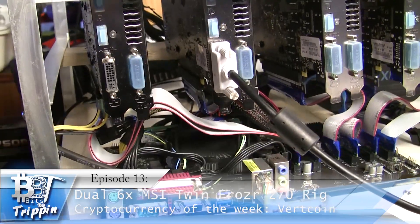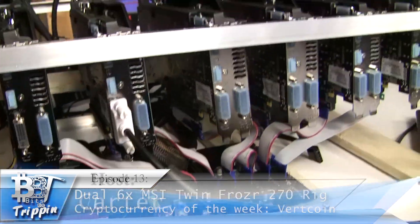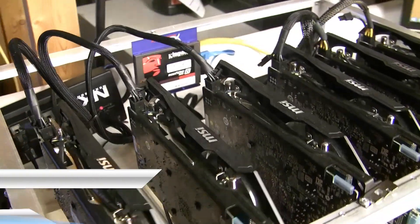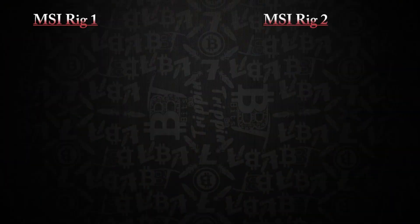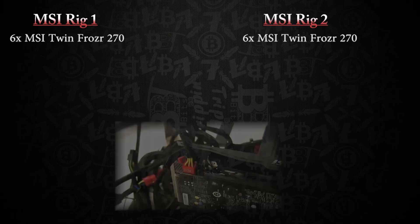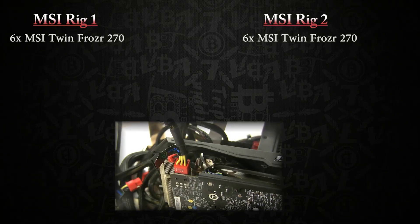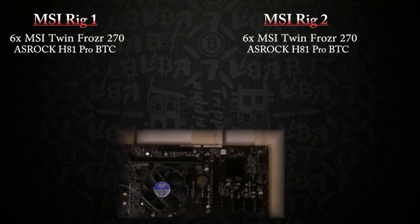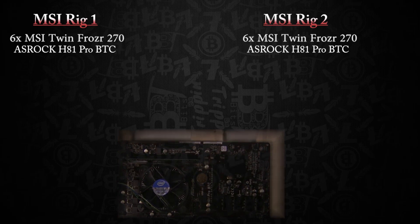Welcome — this is Episode 13, the MSI Twin Frozr build. Your host is Carter, let's get into it. Both rigs will have six MSI Twin Frozr 270s — these are the non-X cards with the single six-pin power connector on top. Both will also be using the BTC Pro H81 from ASRock.